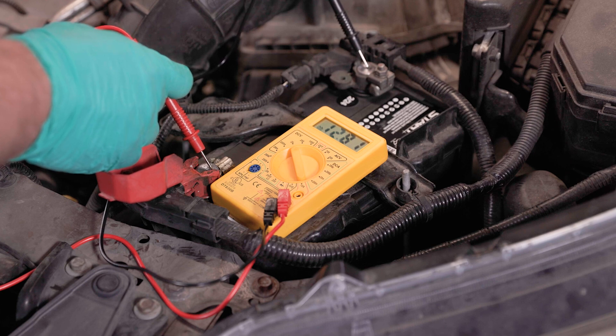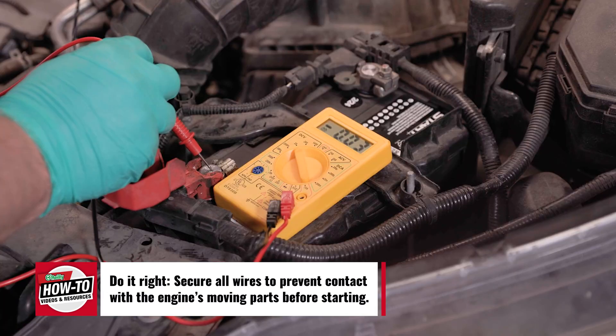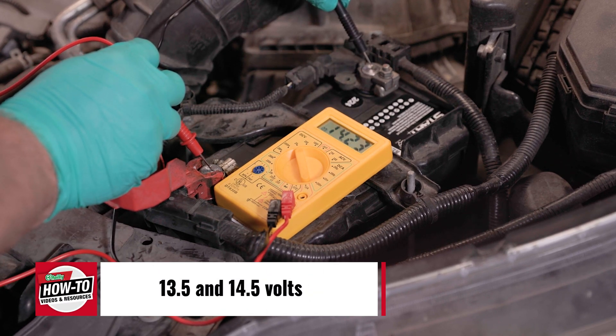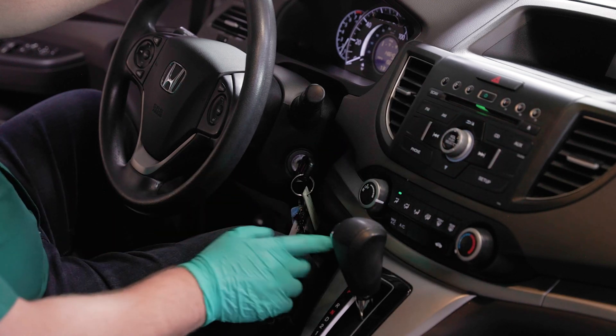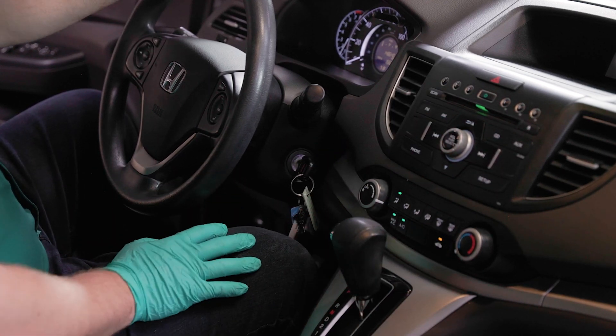The voltage should read about 12.5 volts. Next, start the engine and check the voltmeter again — this time it should read between 13.5 and 14.5 volts. Now put additional stress on the alternator by turning on the car's radio, headlights, and AC system. The multimeter should read about the same voltage under this extra strain.